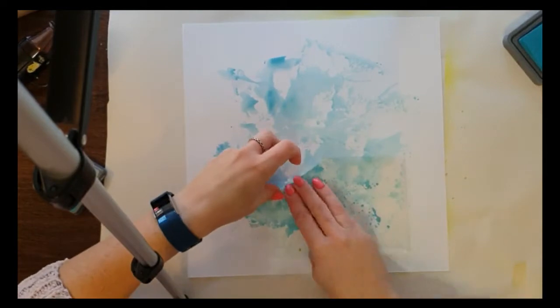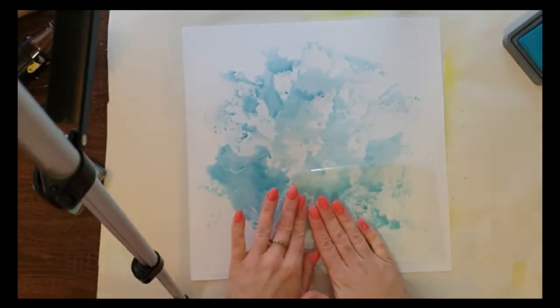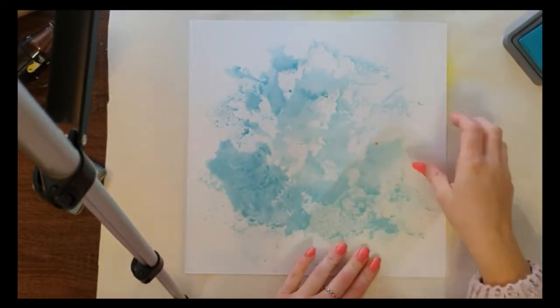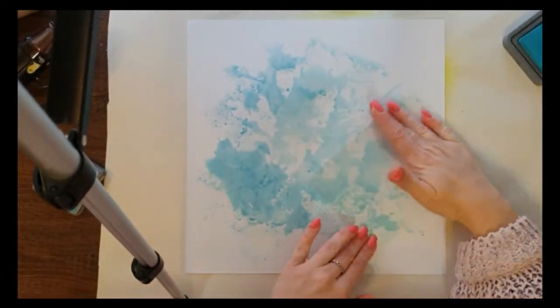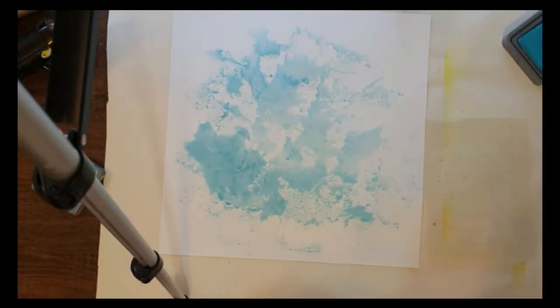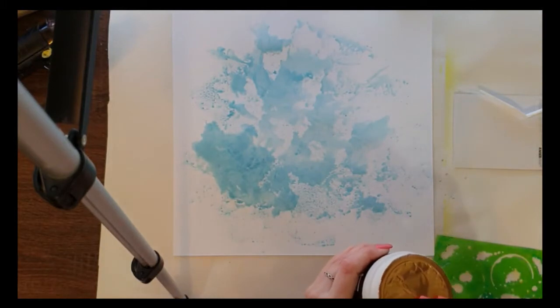I'm adding a second layer here — I decided it needed a little bit more as I wasn't sure where I was going to place my photos, so I hadn't pre-planned that. I'm just putting it all over the page to make sure it was visible wherever I decided to stick my photos. The second layer of oxide is a little bit more concentrated than the first layer, and that's fine.